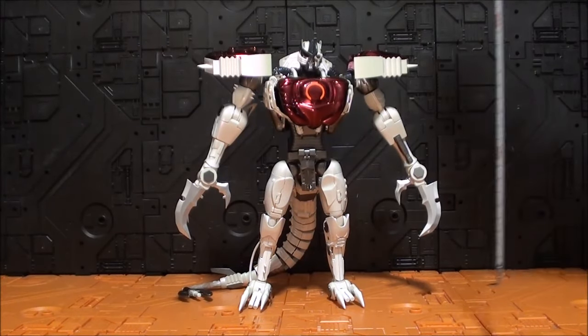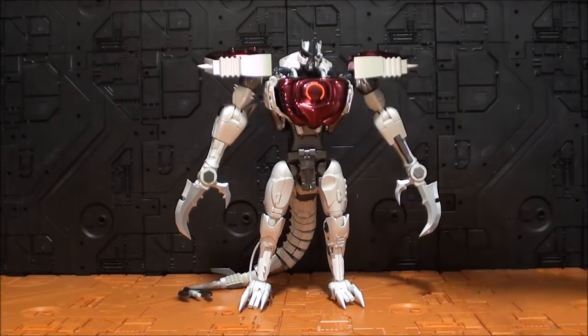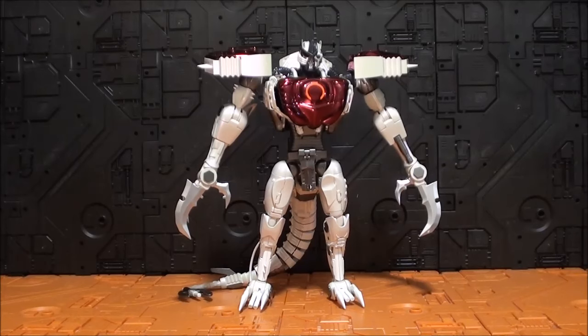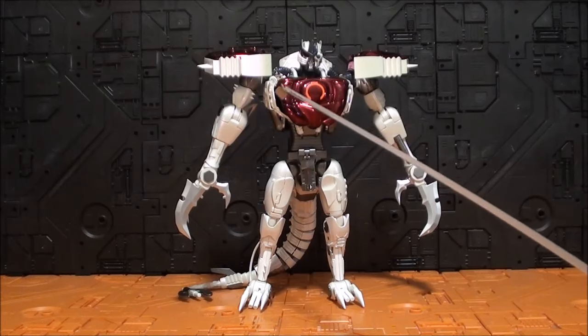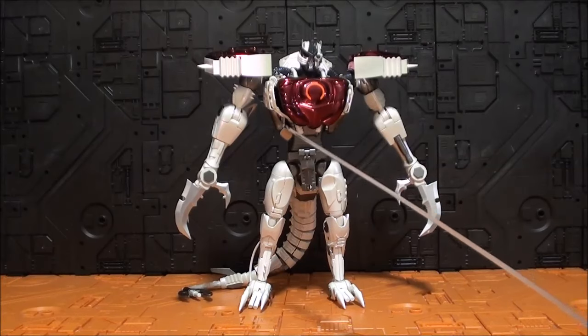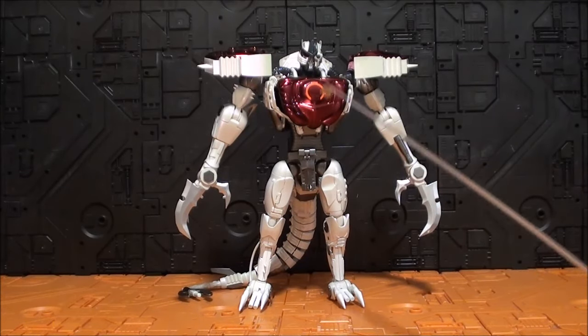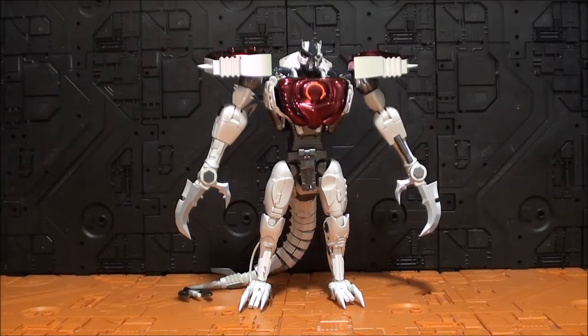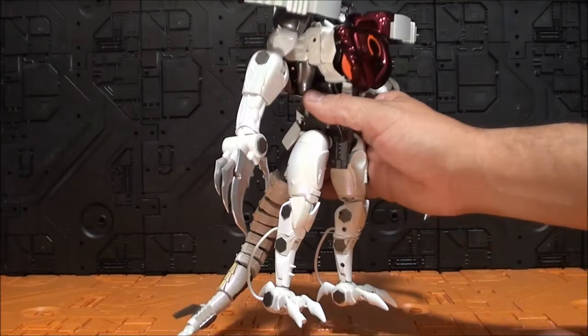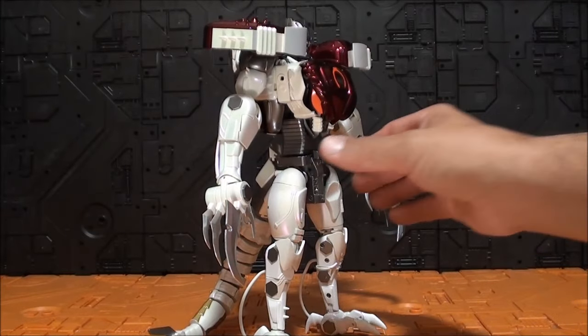En el modo robot tenemos una figura que alcanza los 26,5 cm de alto. Me estoy poniendo de muy mala leche. He cambiado la pieza del hombro; se ha roto la pieza del pecho, de hecho ahora está sujeto con alfileres. No quiero cambiar más piezas. Al menos estéticamente cumple bastante mejor que en el modo alterno, porque en este caso sí que se sujeta y no se cae, en principio.